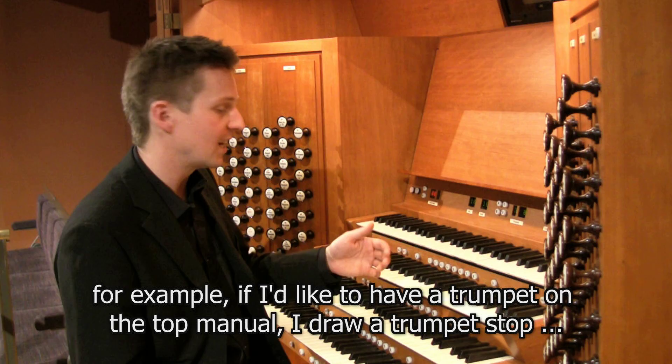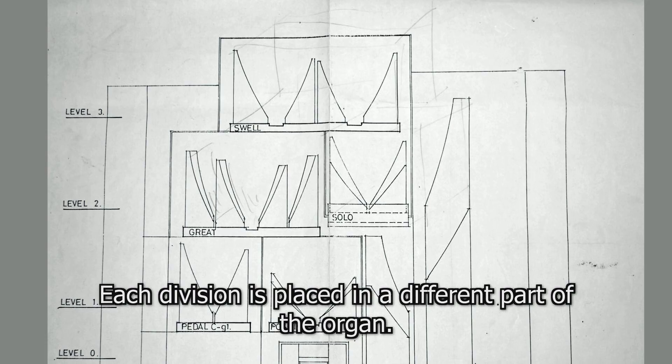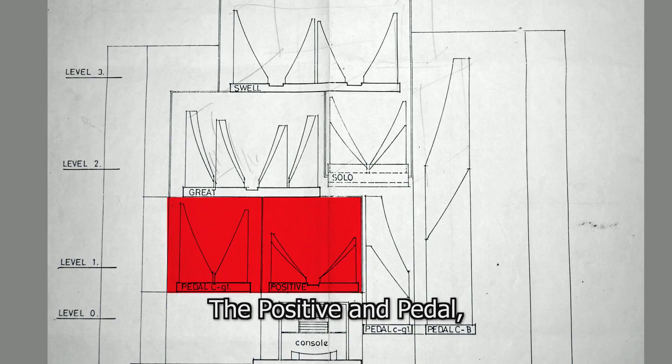For example, a trumpet stop can be drawn on the top manual, or a flute on the great manual. Each division is placed in a different part of the organ: the swell is at the very top, the next level down has the great and solo, then the positive and pedal, and on the very bottom level are the big pipes of the pedal organ.